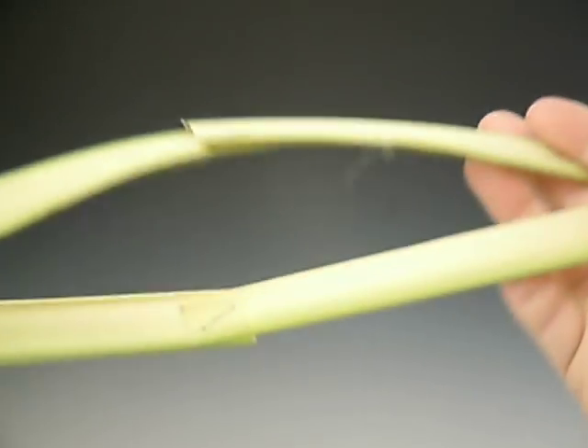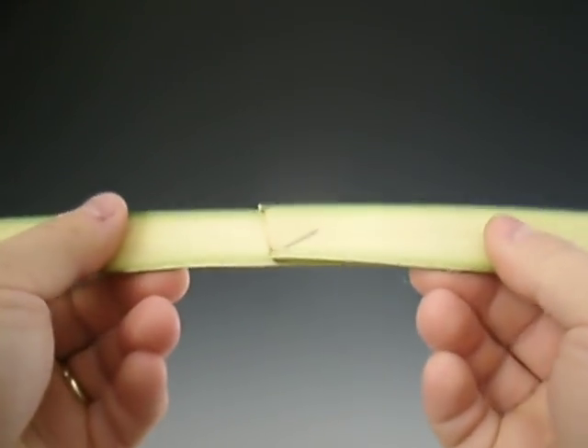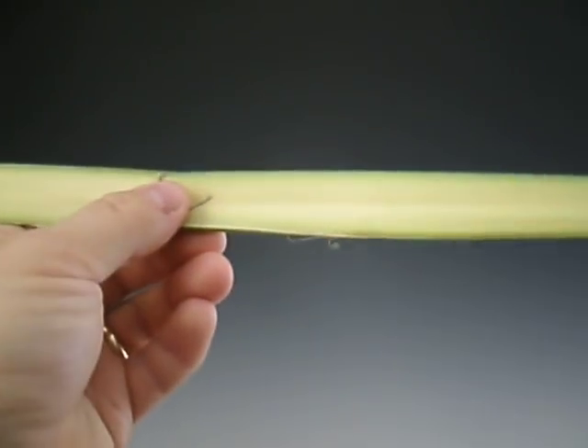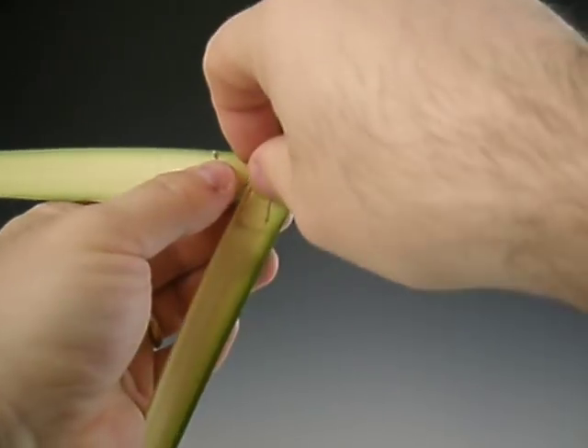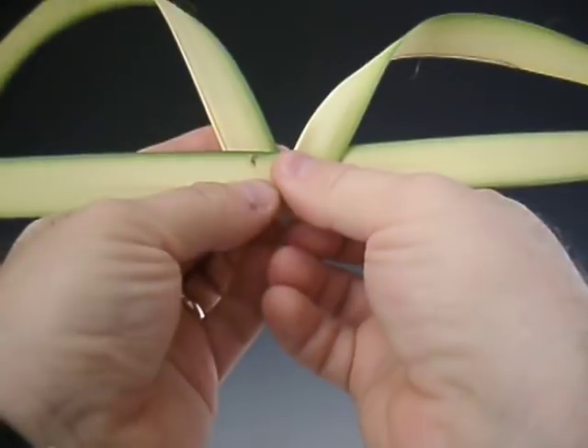You'll need two of these — two of them stapled together, or two singles. You start horizontally, and you will have what we might call a V.